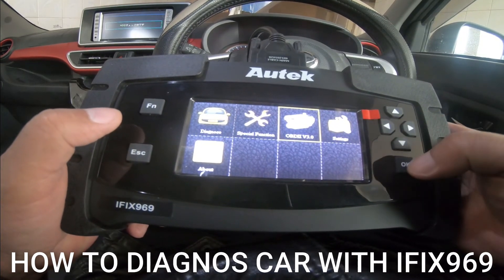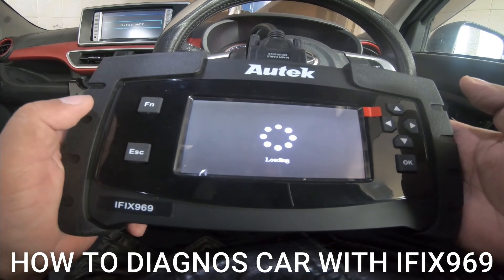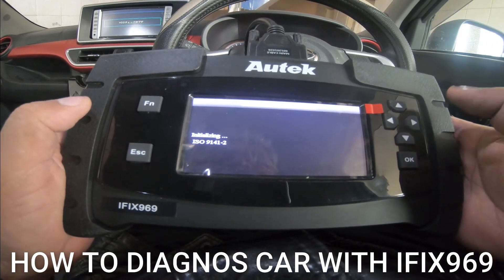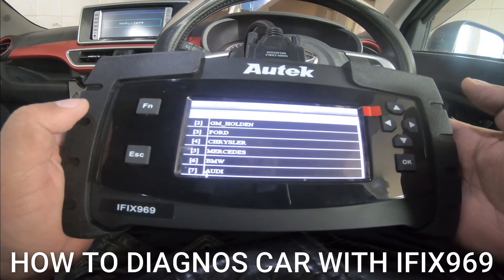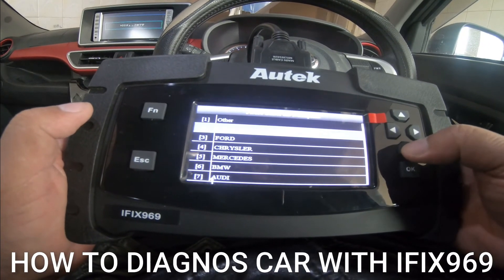OBD2 — these are the OBD2, this is basically OBD2. So they are asking that this is where it is.